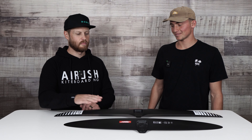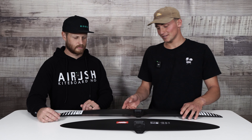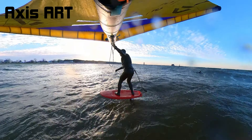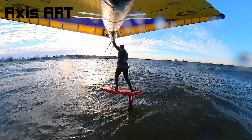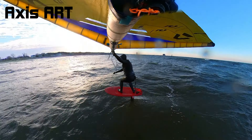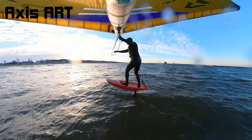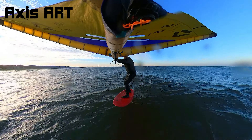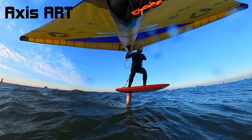First category: pumping. How does the ART pump compared to the Spitfire? For pumping, the clear winner is going to be the ART. The ART is a sick wing for pumping. Because of that high aspect design, this thing just glides through the water — minimal effort to pump it. Now the Spitfire isn't that far behind it. You can still pump the Spitfire really well, and I'd take the Spitfire over a lot of other wings that we carry here at the shop, but the ART is definitely easier to pump than the Spitfire.